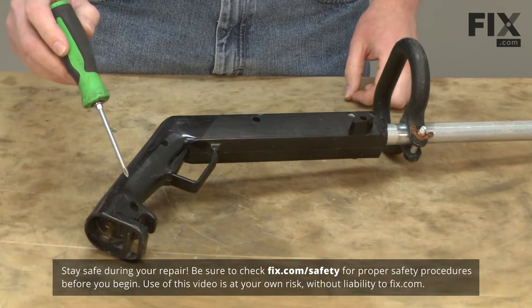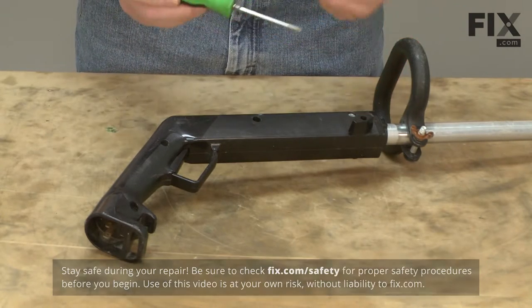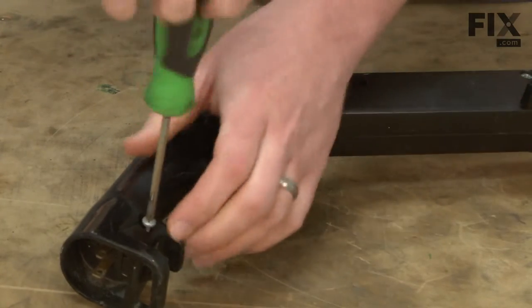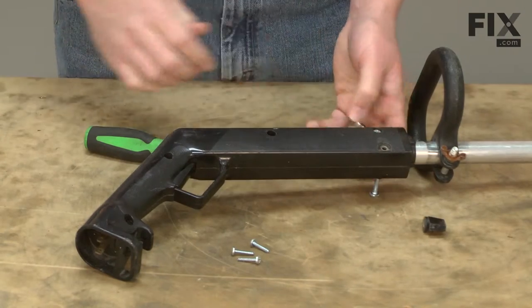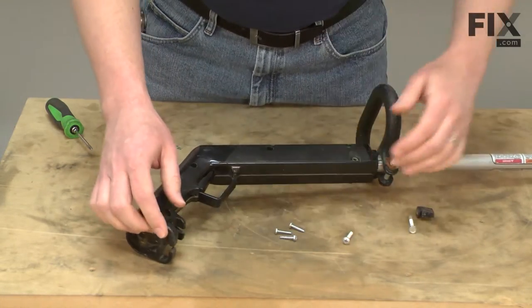The switch handle assembly is held together with a series of screws and a knob assembly. We'll start by removing the fasteners. With the fasteners removed, I can go ahead and open the switch handle assembly.